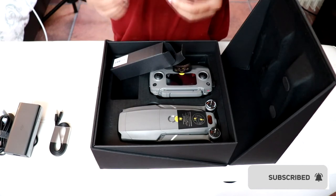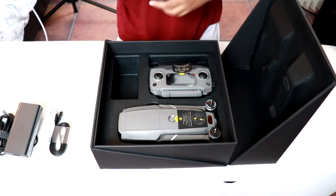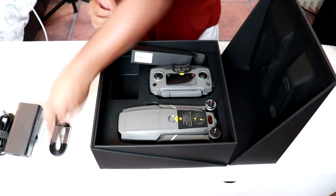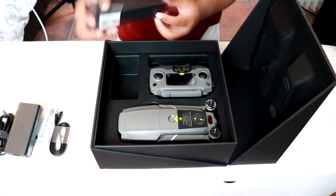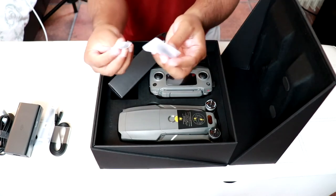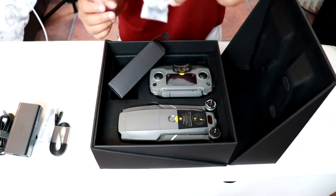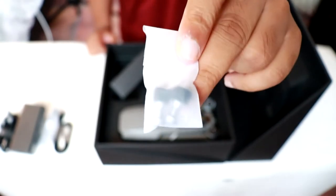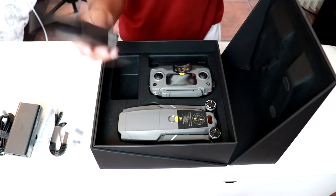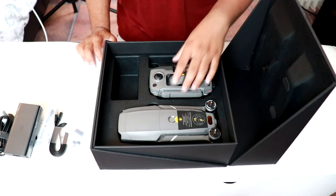This one is a converter, I believe. There's more in there — again, the same converter sort of thing. And I believe one more in there. More converters. Screws. And converters. That's actually the thumb stick — I'm gonna call it that. There it is. Let's keep them safe. So we've got to keep them safe.